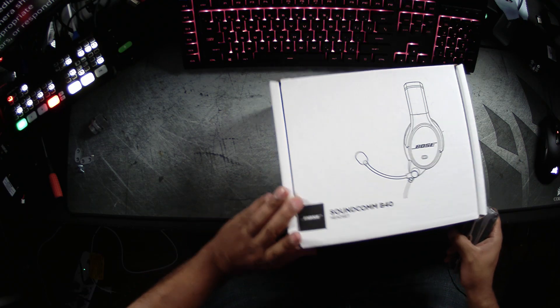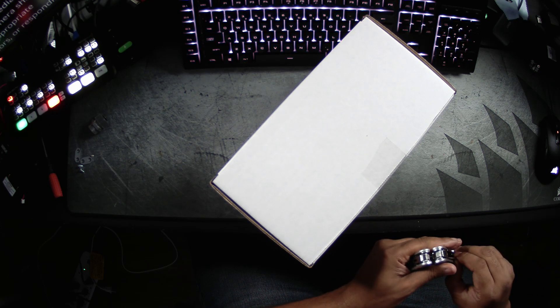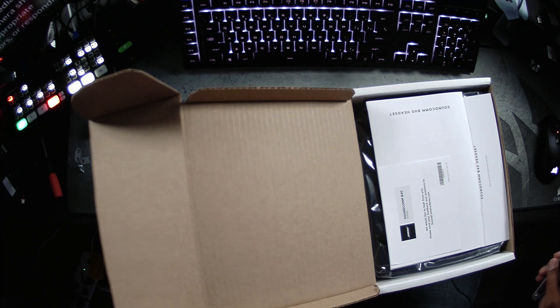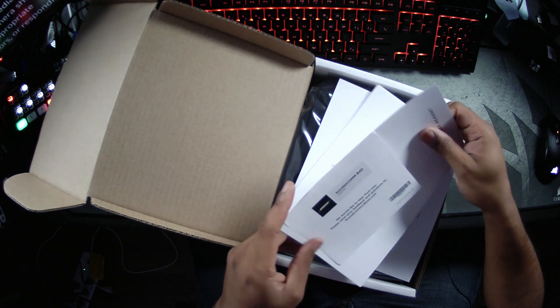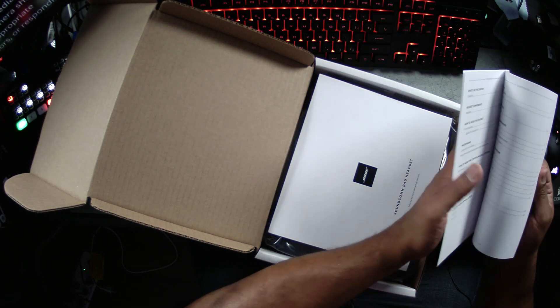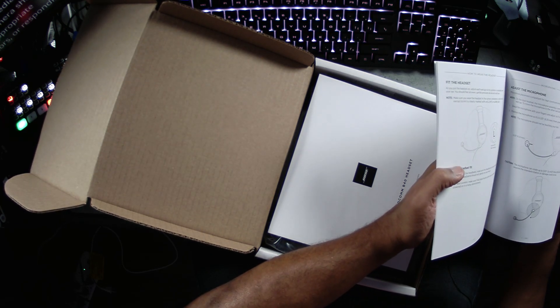Let's go ahead and open these up and see what comes inside the box. This is the mono ear configuration — they're all exactly the same except one has one ear and the other has two. Inside you get a card to send feedback and questions, a manual walking you through all the settings and assembly, and a quick start guide on how to hook everything up. Everything comes in a nice little bag.